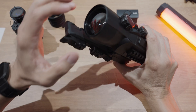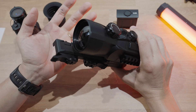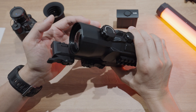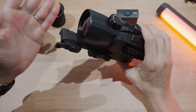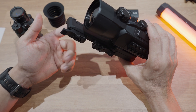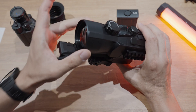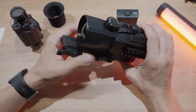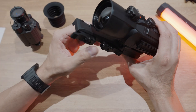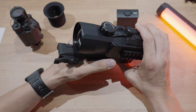Moving on to the actual scope itself — this is a 50mm lens model. They also have this in a 35mm lens model, which would be the HYH-35W as opposed to the HYH-50W. That affects two things: the base magnification as well as the detection, recognition, and identification ranges. Typically with a 50mm lens you're looking at a recognition range of about 2km, and when you dial it back to the 35mm lens — which is a smaller lens — you're going down to about 1.5km in terms of recognition range.